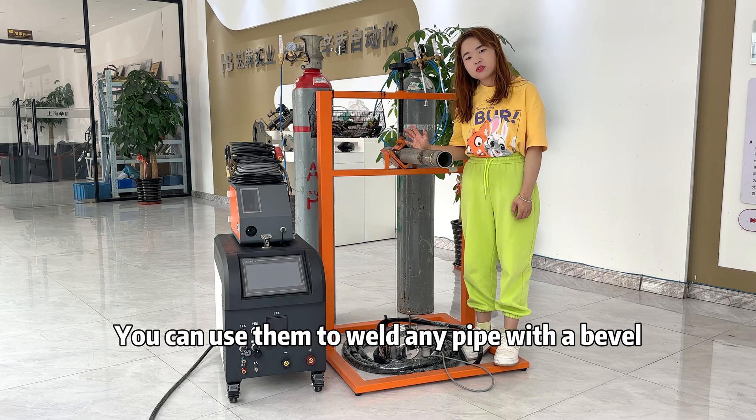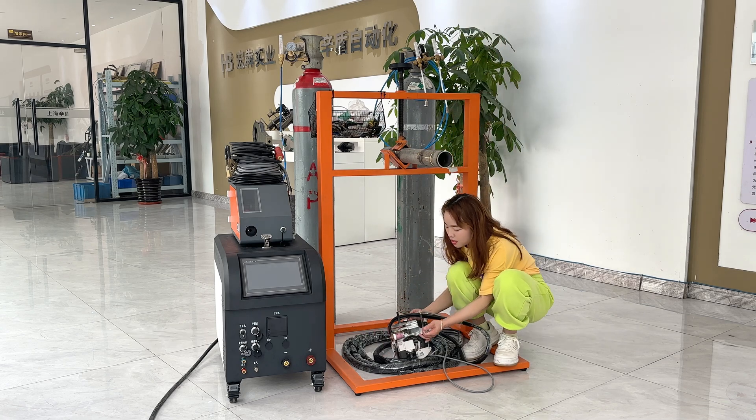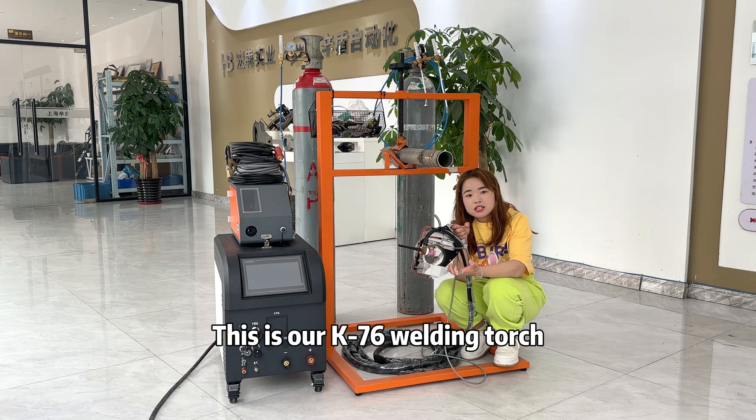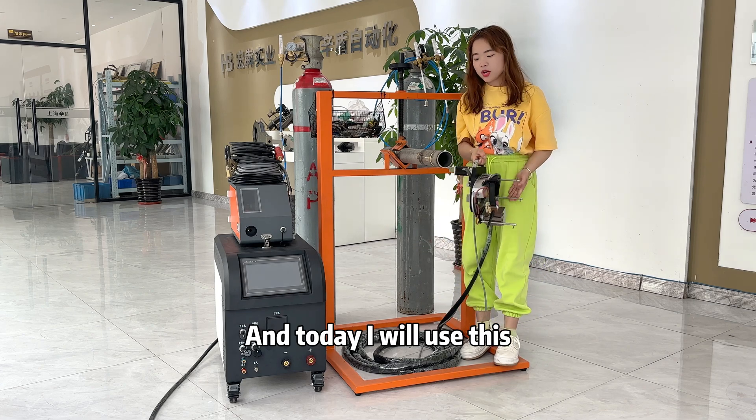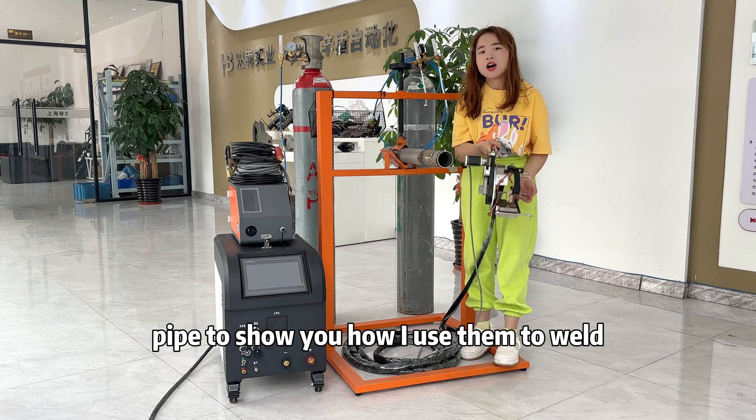You can use them to weld any pipe with a bevel. This is our K76 welding torch — it can weld pipes from 90mm to 76mm. Today, I will use this pipe to show you how to weld with them.